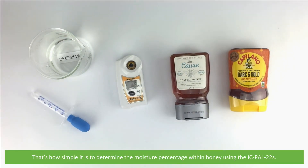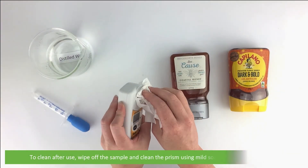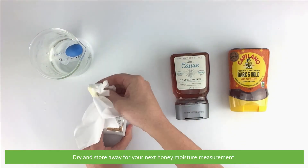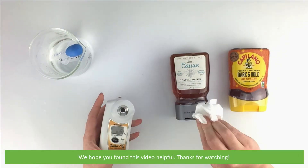That's how simple it is to determine the moisture percentage within honey using the IC PAL-22S. To clean after use, wipe off the sample and clean the prism using mild soap, then rinse with water, dry, and store away for your next honey moisture measurement. We hope that you found this video helpful — thanks for watching.